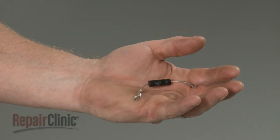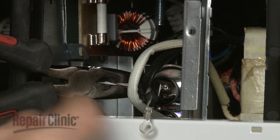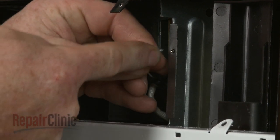Install the new diode by connecting it to the terminal on the capacitor. Secure the diode to the support bracket with the screw and washer.